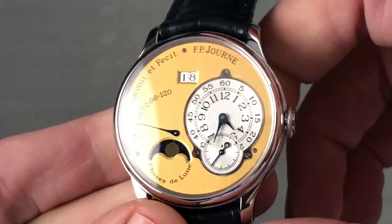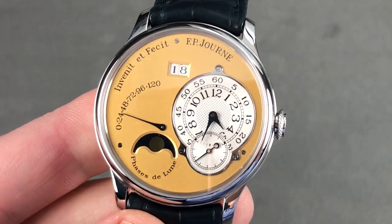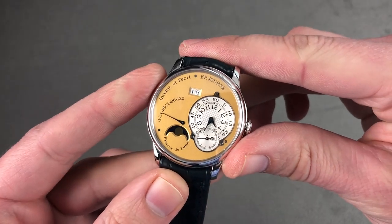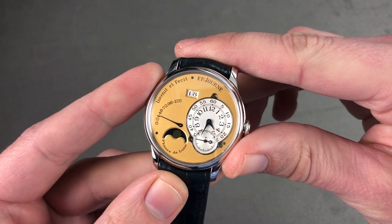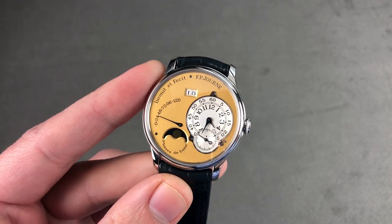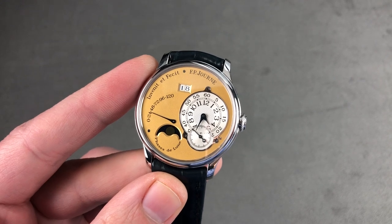All of this is water-resistant down to 30 meters. The dial is absolutely immaculate and the movement likewise. Remember, around mid-2004, Journe movements became solid gold — which, though worth more as a commodity, are worth less as collectibles because they are more common. Email tmaso@thewatchbox.com for purchase and pricing details.